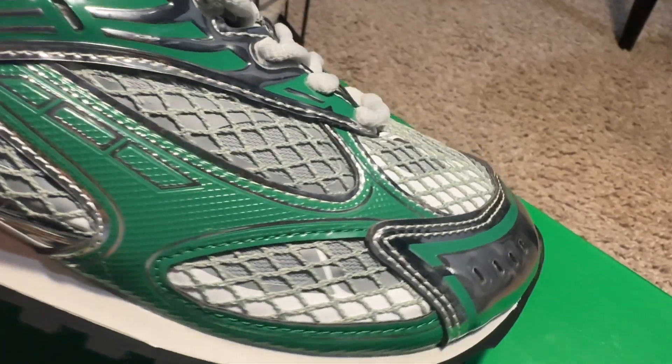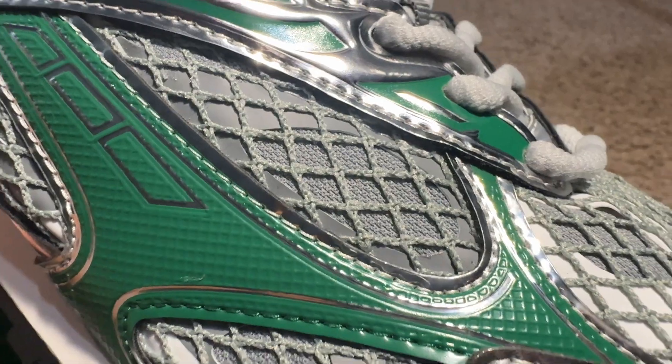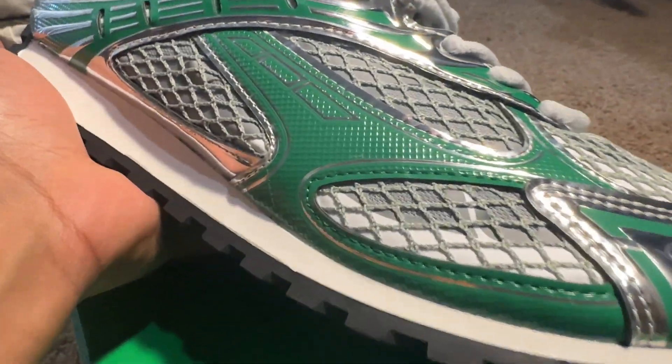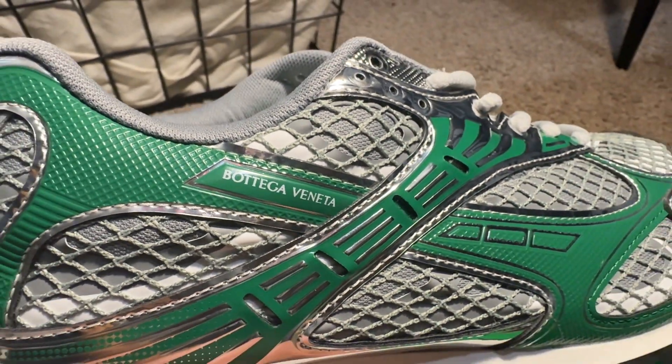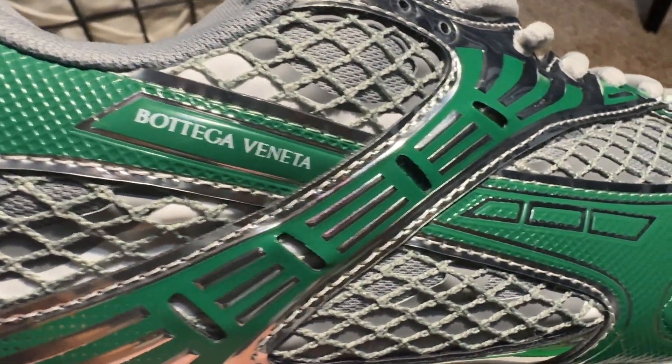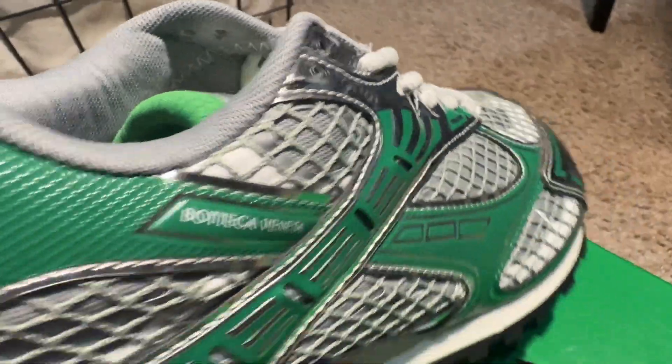Now the upper is where all the action is happening. It does have a netting material giving it like a runner or track type vibe, and that is accented by this cage type feel from these crossing green strips, which also have a bunch of different chrome pieces that pop out as well. You see some different patterns, some different textures, and Bottega Veneta written across it once again.